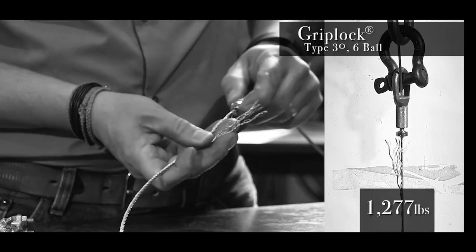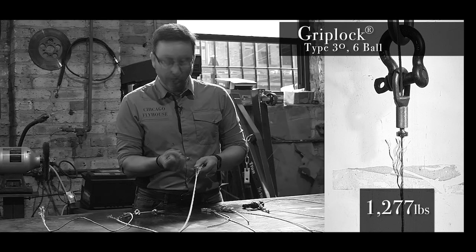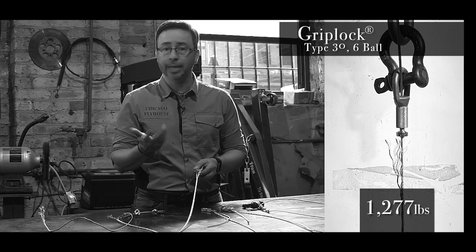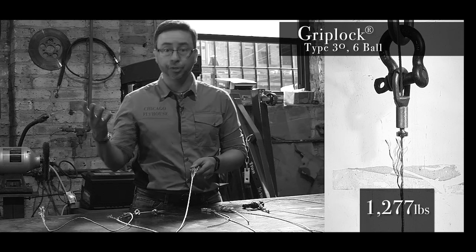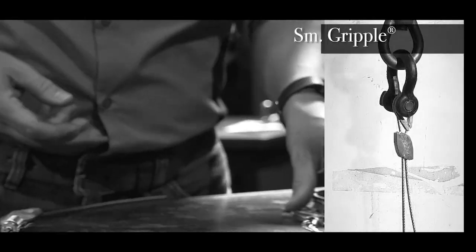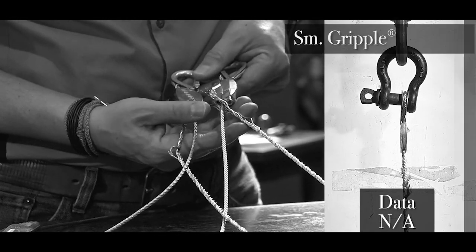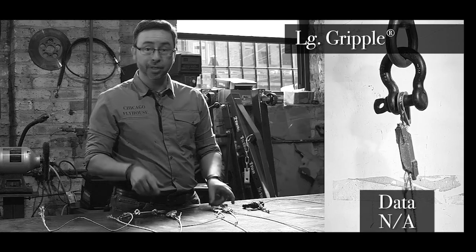What we noticed with the wire rope glides is that the cable actually breaks inside the unit. The little balls inside constrict the cable and break it. That's why the manufacturers have the rating that they do, because they know it does that damage to the cable at a certain point. As for the gripples, I'm not going to tell you where they broke, but they held up pretty well — I'm just not going to give you any more information than that.